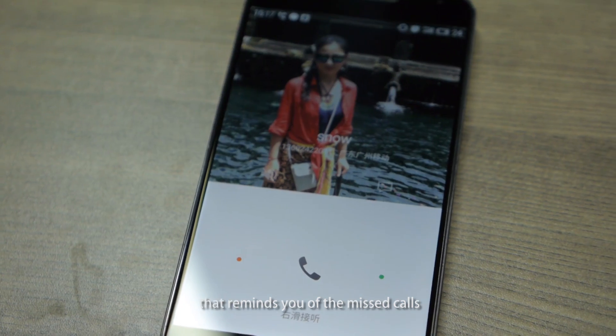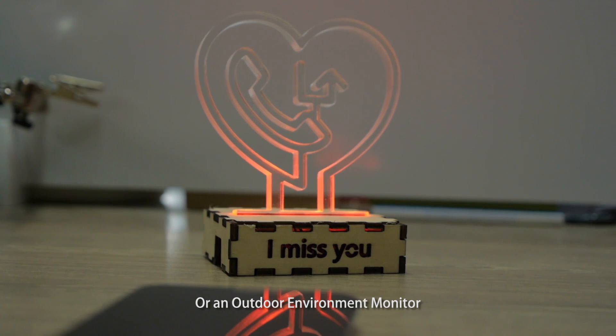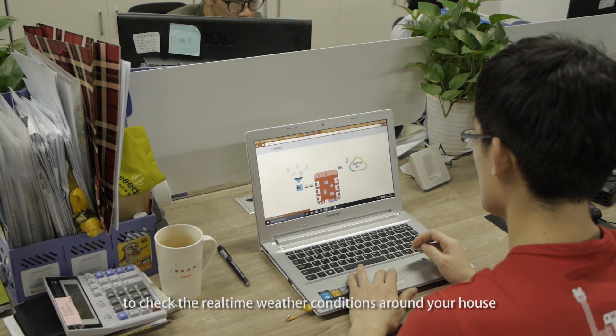Like building a smart light that reminds you of missed calls, or an outdoor environment monitor to check the real-time weather conditions around your house.